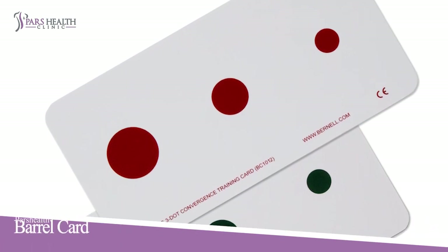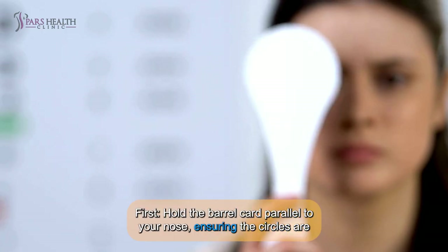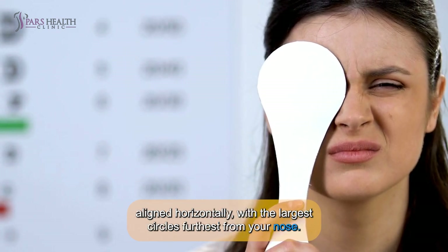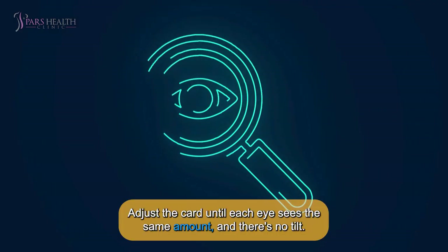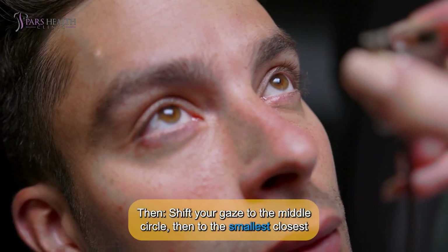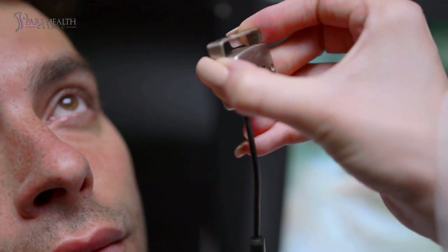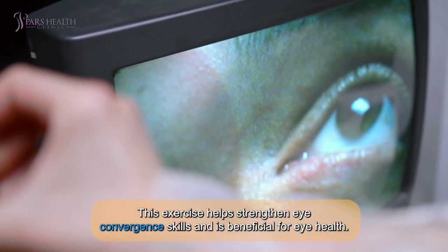Number 7: Barrel card. The barrel card exercise helps train the eyes to converge, or turn together, when focusing on an object. First, hold the barrel card parallel to your nose, ensuring the circles are aligned horizontally with the large circles furthest from your nose. Then, close one eye — one eye will see red circles, while the other will see green ones. Adjust the card until each eye sees the same amount and there's no tilt. Then, focus your eyes on the circles furthest from you — the two images should overlap, creating a single red-green circle. Hold this for 5 seconds. Then, shift your gaze to the middle circle, then to the smallest closest circle. The circles you're not focusing on will appear double, which is normal. After completing one cycle, relax your eyes. Aim for 10 cycles, holding for 10 seconds on each of the three circles. This exercise helps strengthen eye convergence skills and is beneficial for eye health.